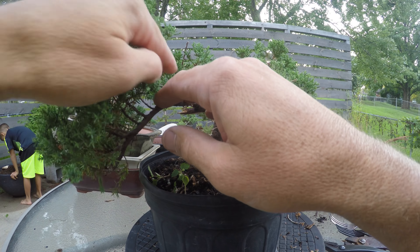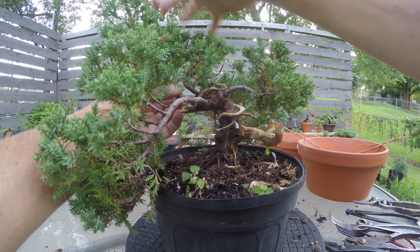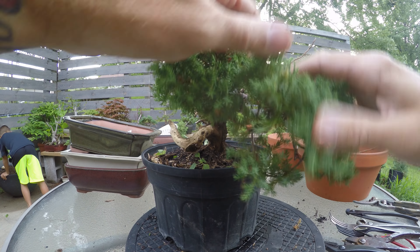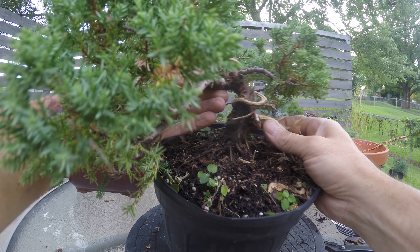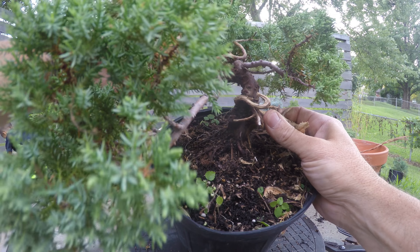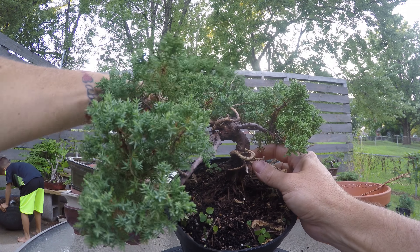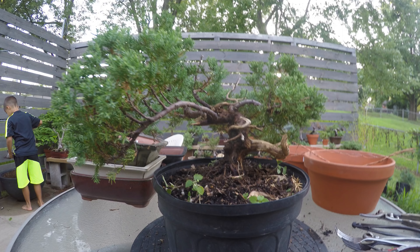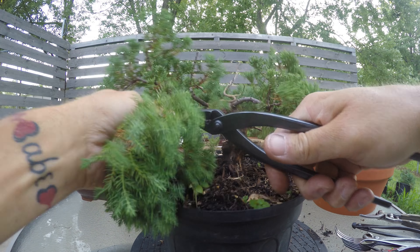I think this branch right here is going to be my new apex. I'm going to twist it up, bring this one, leave it there, bring it down, and then bring this over top of the deadwood as the apex. Wire that — it'll be the main part of the tree. Then this back part, which is the most lively part of the whole tree, I'll move it to fill in any gap in the back. I think I need to bring the whole tree up and angle it, then wire this up into here. I'll show you how I kill off this branch, then we'll go to the wiring.